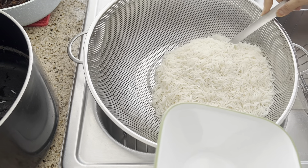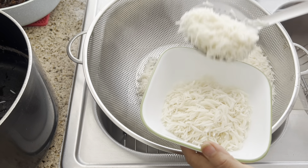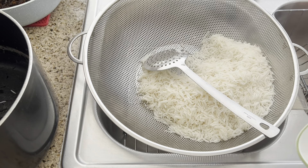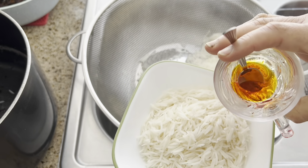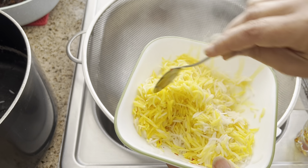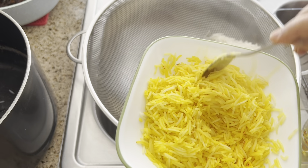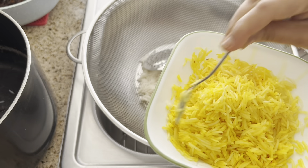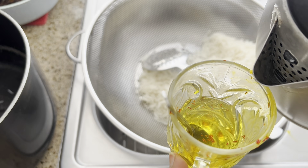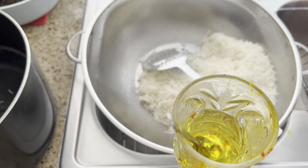For the garnish, we're going to take some of the plain rice and mix it with the saffron we prepared earlier, just to make sure we get that yellow color we're looking for. We keep this rice on the side. Then in the same cup with the saffron, I'm going to add about a quarter cup of hot or warm water — this will be added to the rice mixture later.